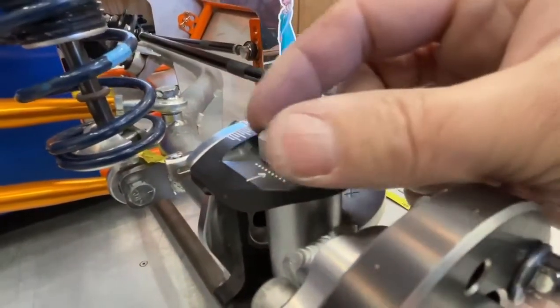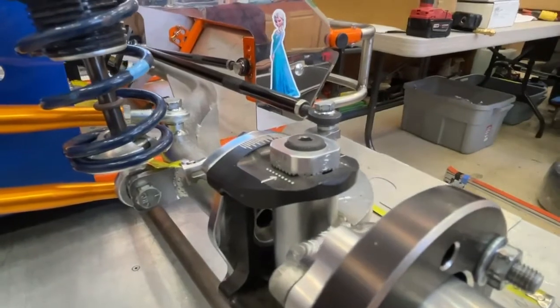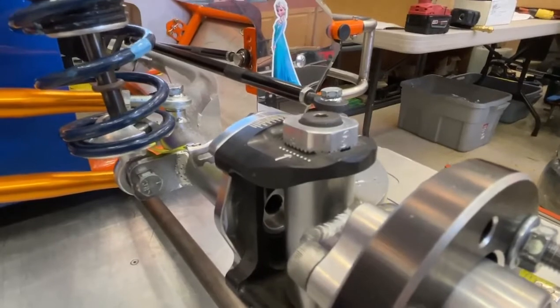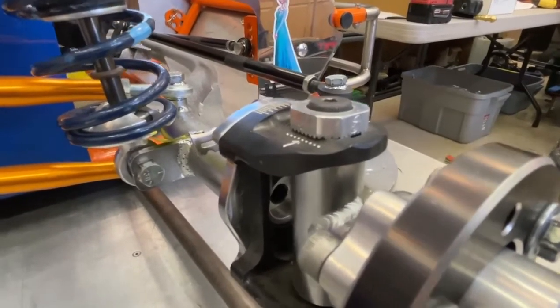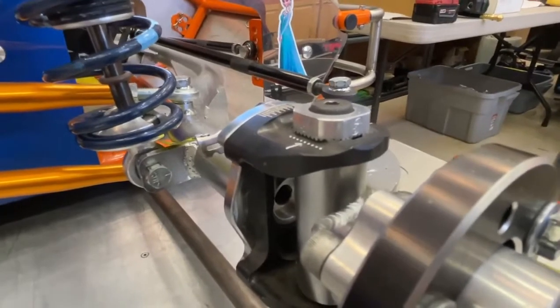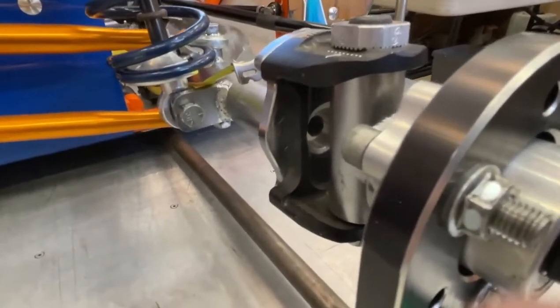These blocks are great for the adjustment - you can make the finest adjustment and then tune it in again. Generally, once we find that three degrees, we never change that. That dimension is solid for the life of the car, unless the car gets hit and we have to readjust something. The other side is zero, so that takes care of camber and caster.